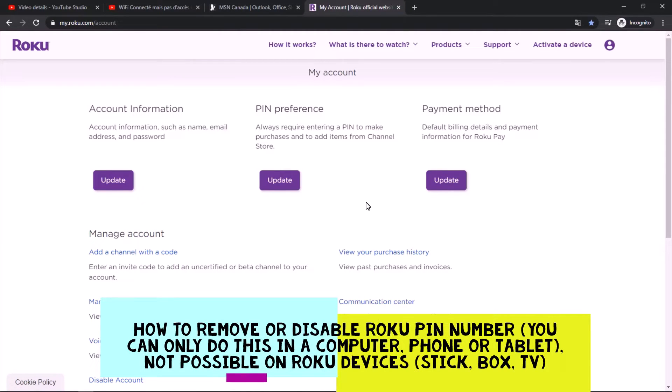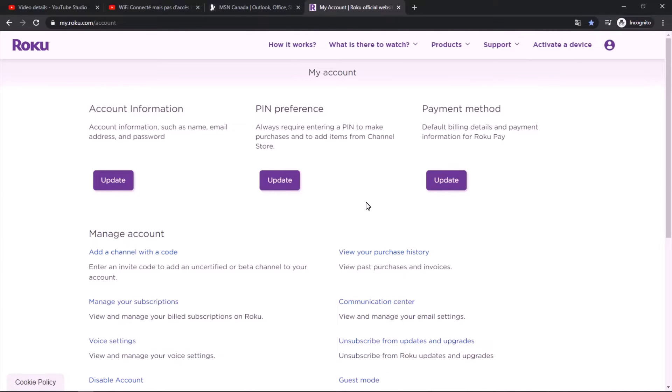Hello everyone, today I'm going to show you how to disable your Roku PIN number in case you don't need it anymore. Note that you cannot do this on your TV or Roku device — you can only do it on a computer or tablet. So log into your Roku account and tap 'My Account'.